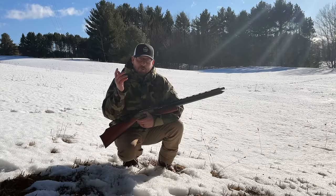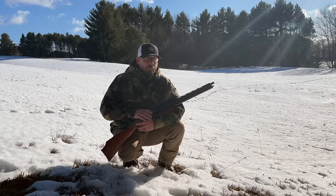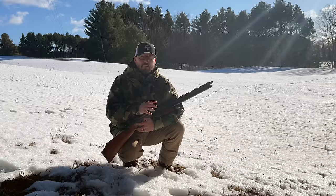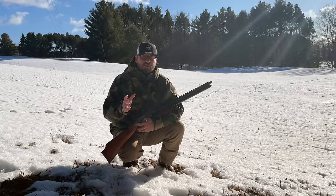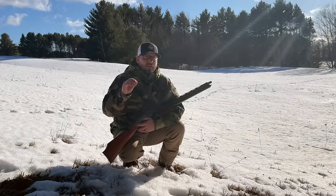If you want to use air power to go turkey hunting, you have to check this out. If you think about foot-pounds of energy, any big bore air gun — even the most powerful ones in our industry right now — they're still below the foot-pounds of energy of a 410 shotgun.